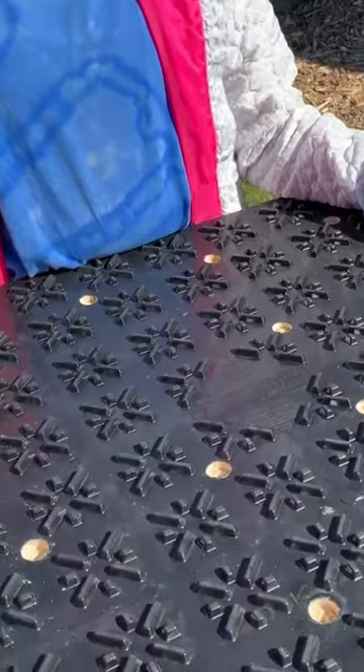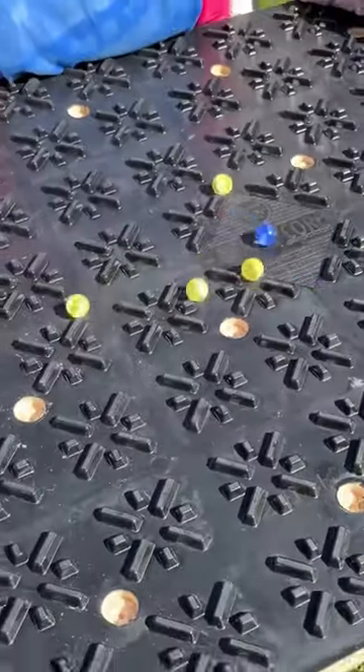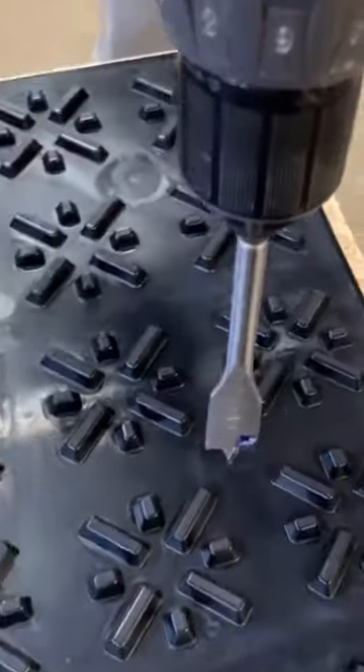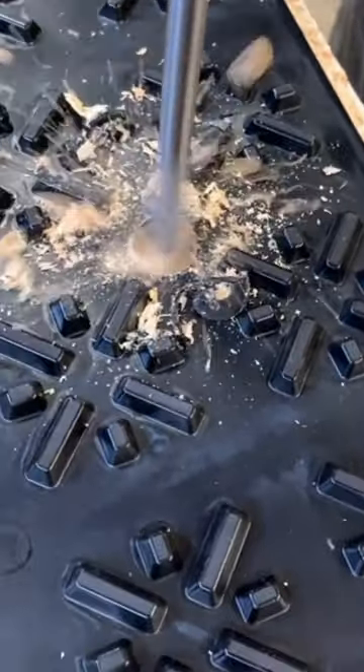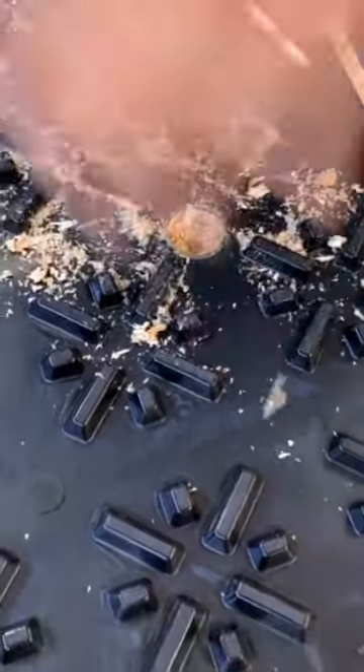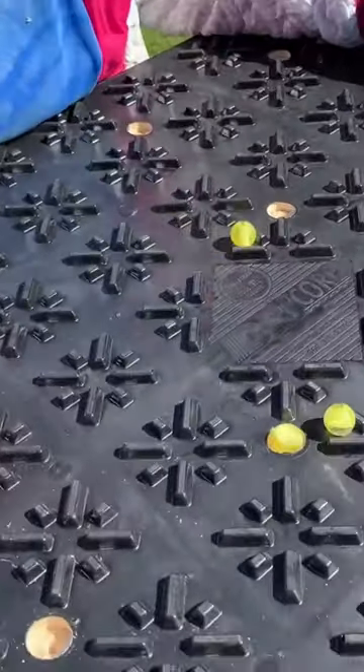This is another marble game that works really well on the underside of these dry core panels. If you drill three-quarter inch diameter holes in the bottom of the panel using a spade bit, you've created pockets, and you can play a game where you try to get the marbles into the pockets.